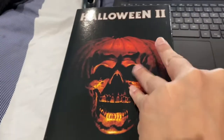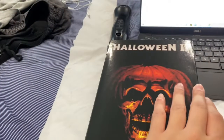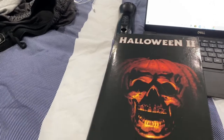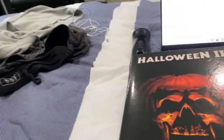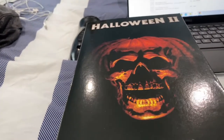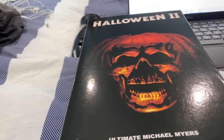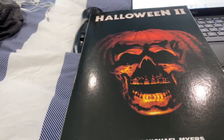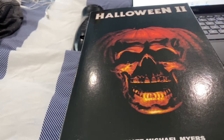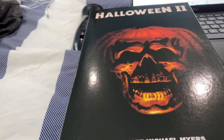This is my second NECA figure that I got for my birthday, along with the Texas Chainsaw one. I love the movies — I grew up on them. This is indeed one of the best films in the franchise. You have Donald Pleasence as Dr. Loomis, Jamie Lee Curtis back as the final girl, Nancy Stevens as Nurse Marian Chambers, and Charles Cyphers as Leigh Brackett, plus new characters.